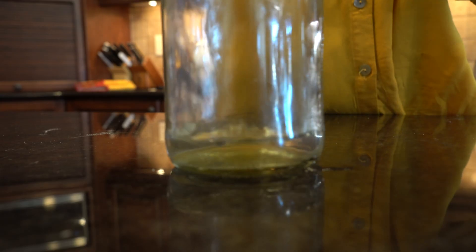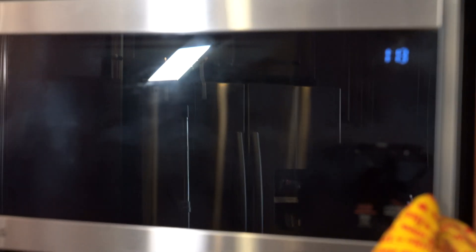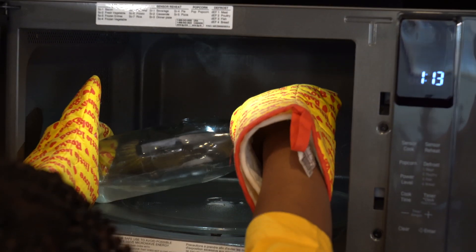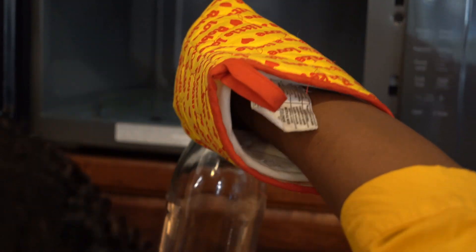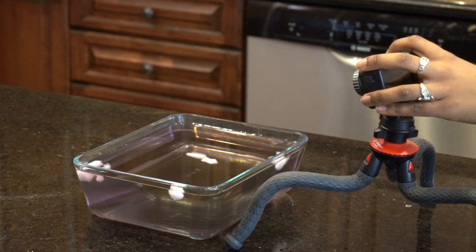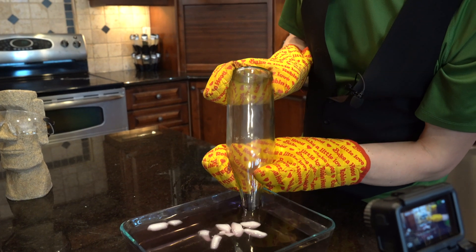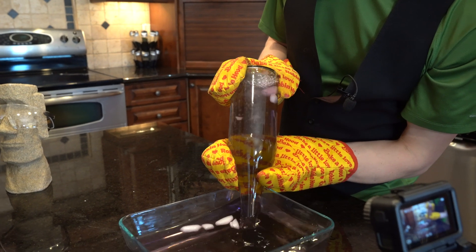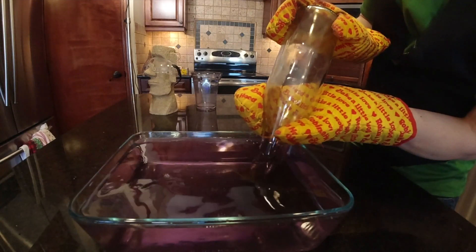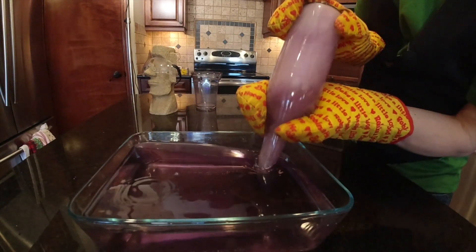Fill a glass bottle with a bit of water and put it in the microwave for two minutes. Use oven mitts to take it out because it's going to be hot. Have some cold water ready and sitting in a container. Pour the water out of the bottle and then stick the neck of the bottle in the cold water. The water is colored because we used food coloring so it was easier for you to see.